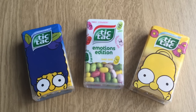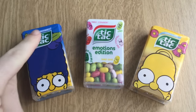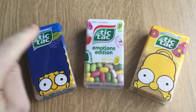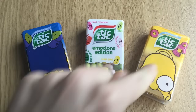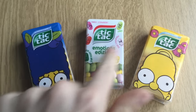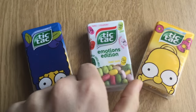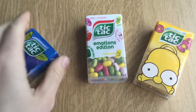Hey guys, I'm your German candy taste tester and today we have three awesome new Tic Tac flavorings: Tic Tac Marge Simpson Blueberry flavoring, Tic Tac Homer Simpson Donut flavoring, and Tic Tac Emotions Edition — Sweet Strawberry, Lemon, and Sweet Red Apple. Never thought there would be so many different Tic Tac flavors.